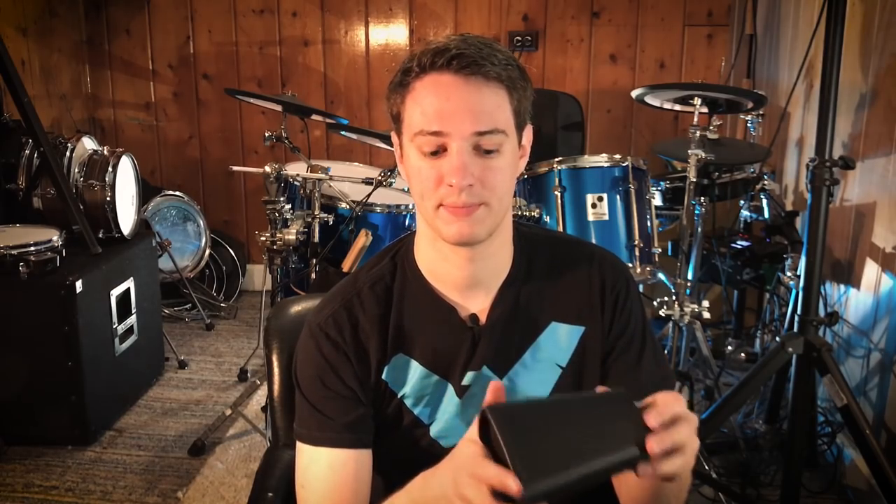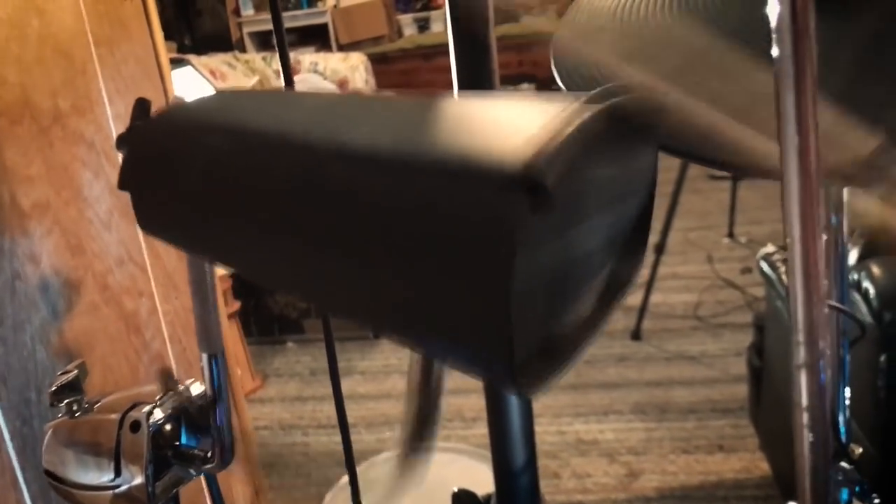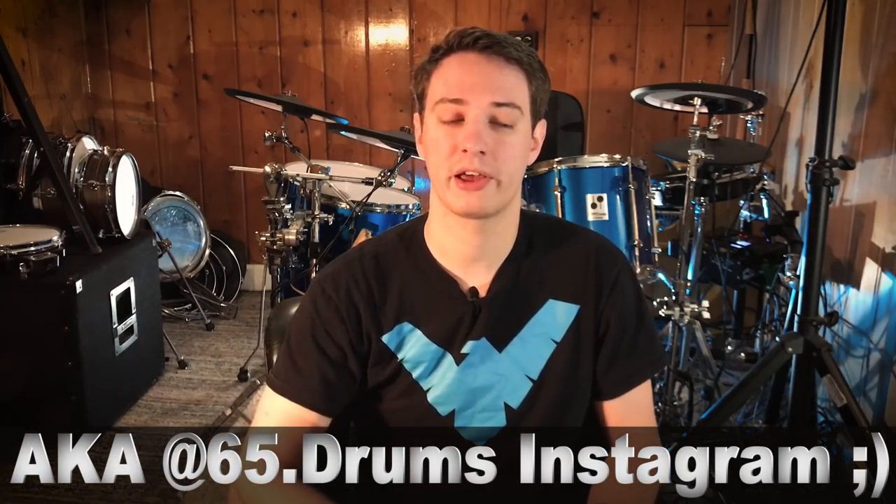Let's talk about a couple of things I don't like about this cowbell. Number one, the input is in the absolute worst place you could possibly put it — it's on the bottom. When you plug a cable into an object and then repeatedly hit the top of that object, what's going to happen? The cable is going to fall out. I have footage of the cable actually falling out while I was hitting it. Other times the cable doesn't completely fall out but comes just unhooked, so it's not triggering very well. This is very annoying when filming a drum cover — it would just stop working and you'd have to start over.